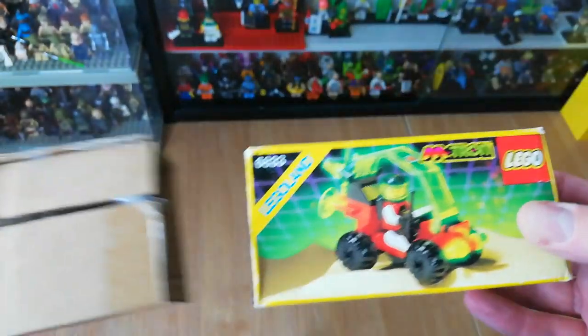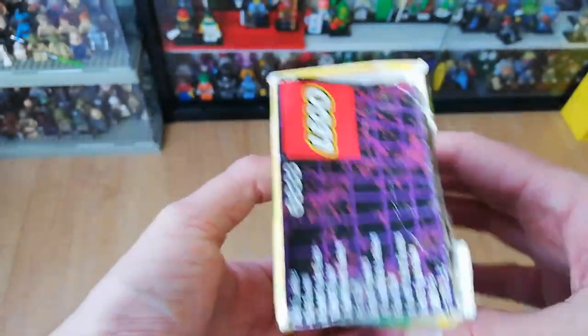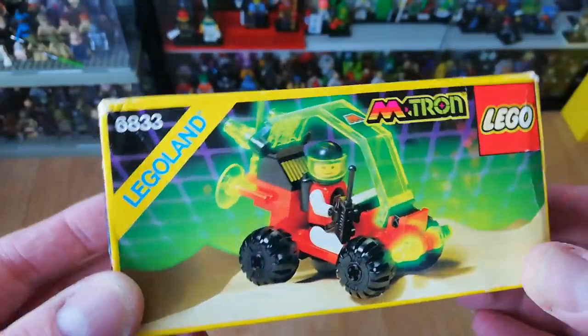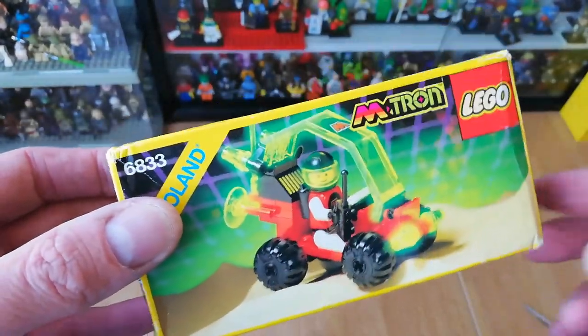Here we go - this is an Emtron set from 1990, number 6833. The box looks pretty good. I did have this set but didn't have one boxed, so this is one of the Emtron sets I didn't have boxed. There may be another Emtron set to come, so stay tuned.